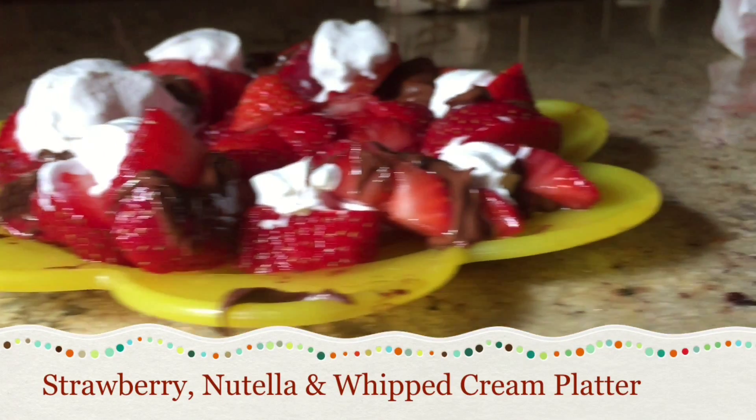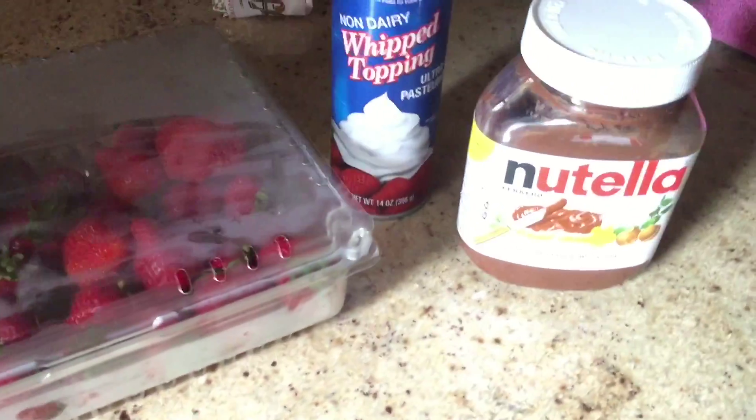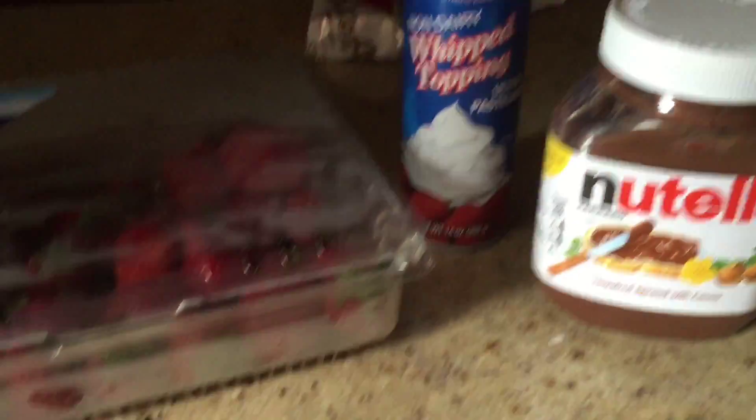First I will be showing you how to make the strawberry Nutella and whipped cream platter. You will need strawberries, Nutella, and whipped cream, plus a plate, a butter knife, and a cutting knife.